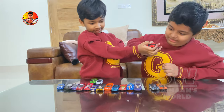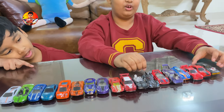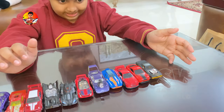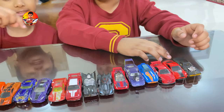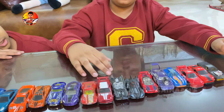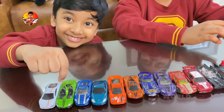And yes, also these. I think so far this is all the Hot Wheels. It's a Ferrari — yes, I think. I think these are all the Hot Wheels collections that we have so far in our home.